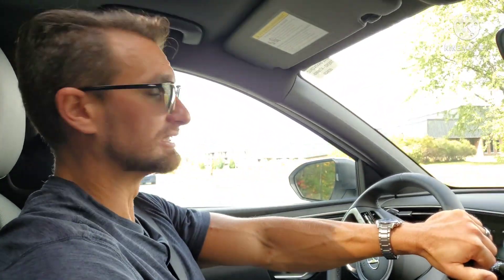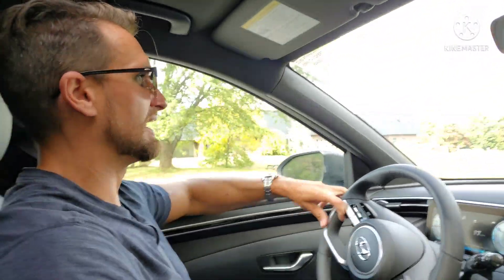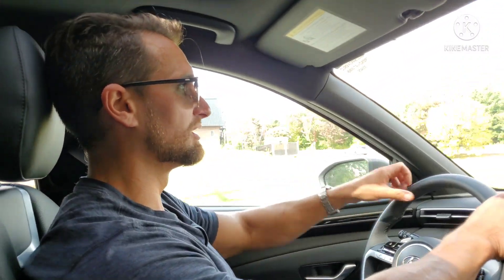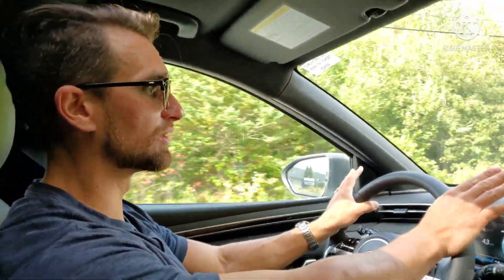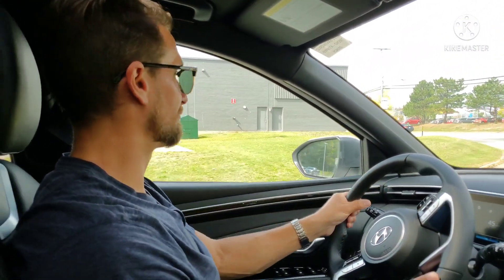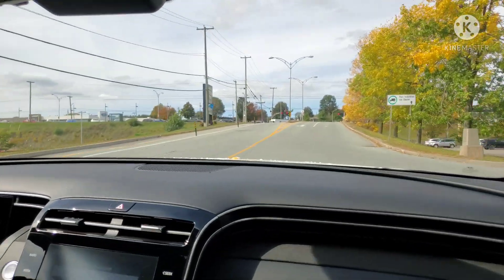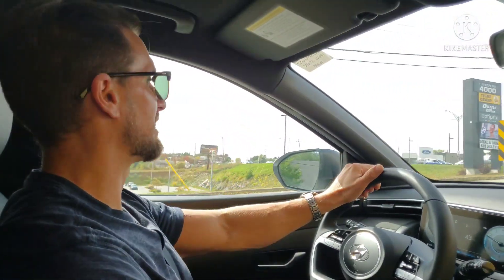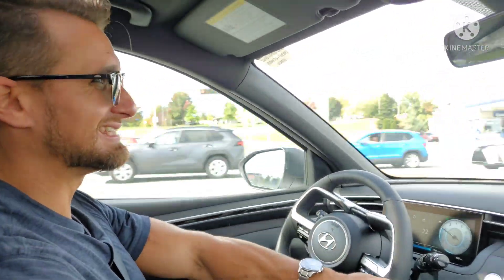Good vision out the windows — thankfully, otherwise I could take out a cyclist. The door sill is a little higher. I always like to drive with my elbow up, so it's just a little high. The steering wheel, as Marie-Pierre said, does feel good. This is the 2.5-liter turbo — the motor I like — 281 horsepower and 311 pound-feet of torque. It comes down to how that transmission is going to apply the power, so let's take it through some bends and on the highway.